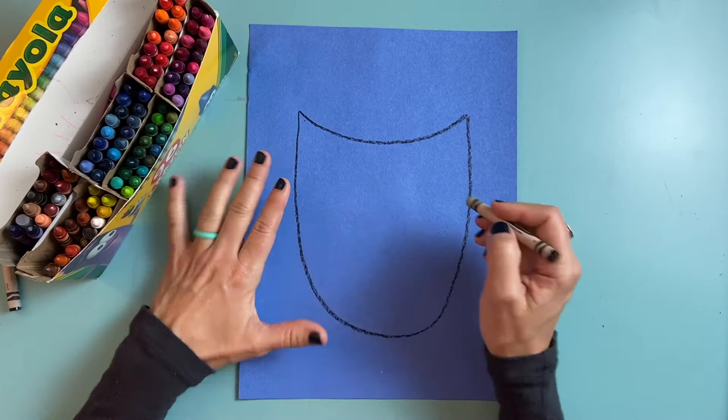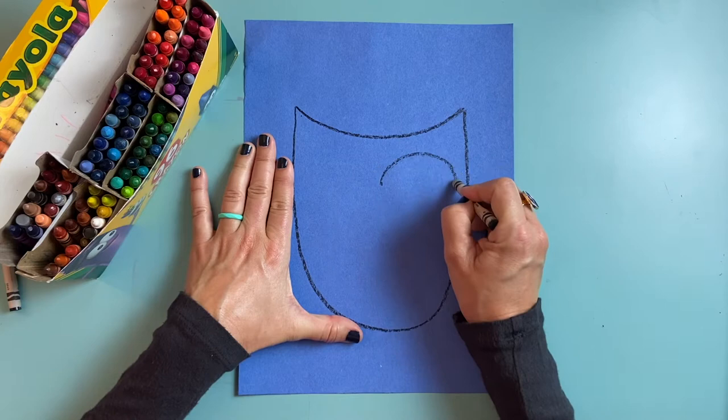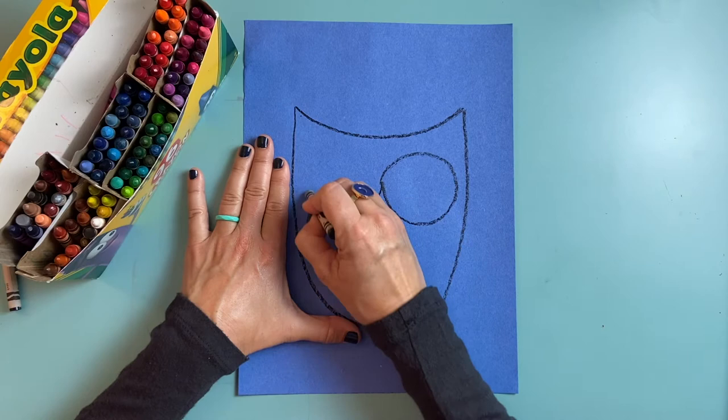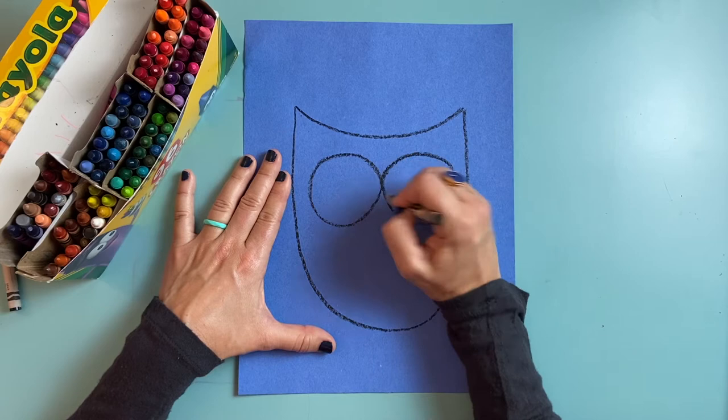Next I'm going to draw the big eyes for my owl. I'm going to make two circles that meet about in the middle, so I'm going to draw a little tick mark so I know where the middle is on my owl. I need one big circle here and another big circle here, pressing pretty hard with my crayon.